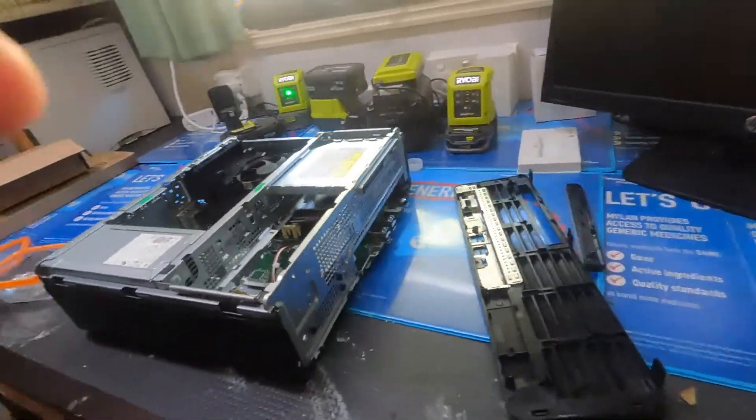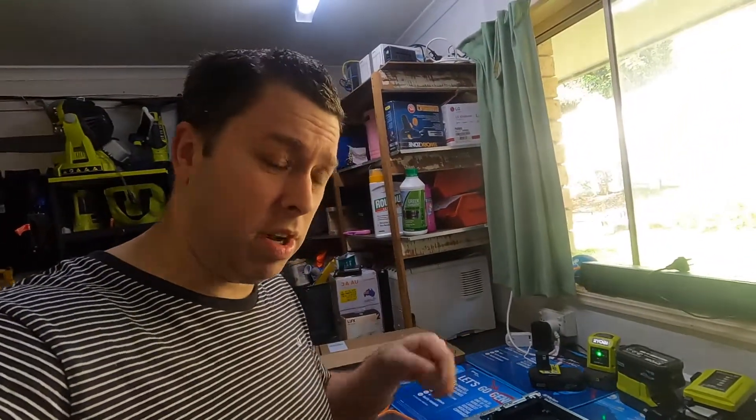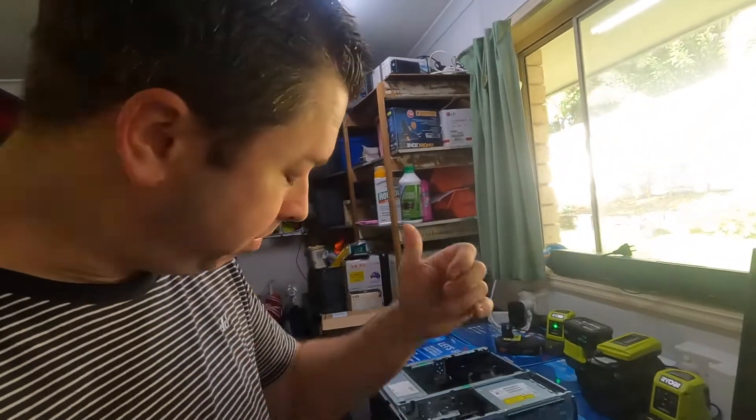I just thought I'd do this little add-on video and show you how it's a little bit tricky. Am I doing it wrong? Let me know in the comments below. Thanks guys, and please keep watching.